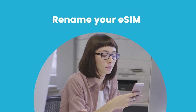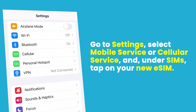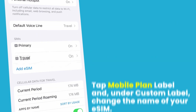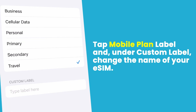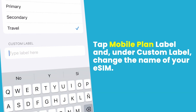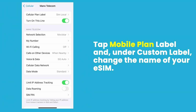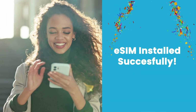We're nearly done. Now we need to rename your eSIM so that when you're back home from your travels and want to delete it, you'll know exactly which one it is. Go to Settings, select Mobile Service or Cellular Service, and under SIMs, tap on your new eSIM. Next, tap Mobile Plan Label and, under Custom Label, change the name of your eSIM. We recommend calling it SIM Local or naming it after the country you're planning to visit. Once that's done, return to Secondary and toggle Data Roaming on.